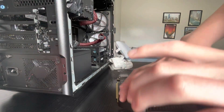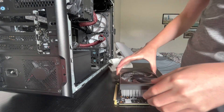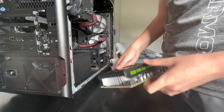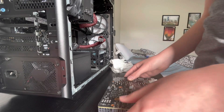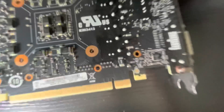Now we take the heatsink again and we flip it right back onto the GPU. Make sure everything is all lined up. There we go. And this little click — and it is making contact. The little holes in the screw holes, where you put the screws in, are visible. And we can start screwing in again.